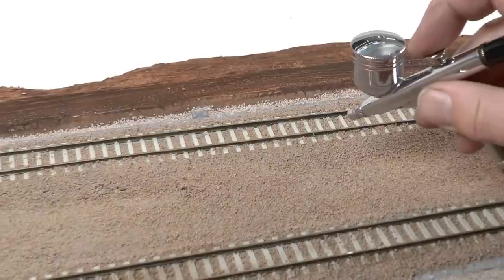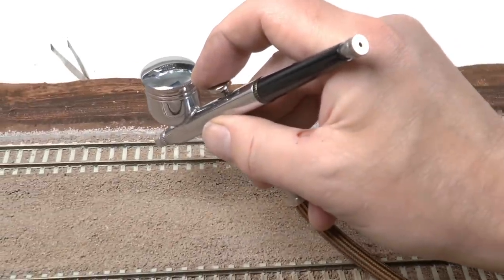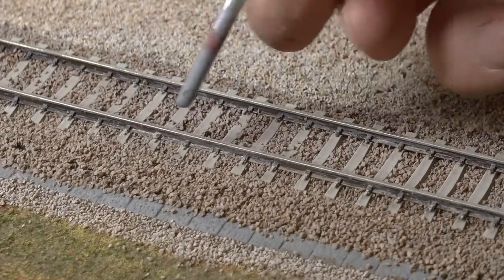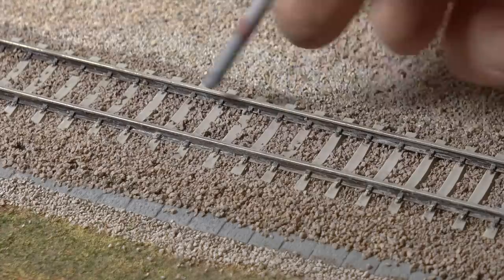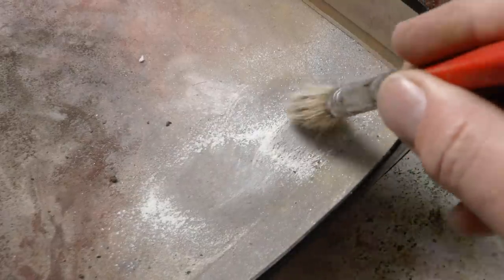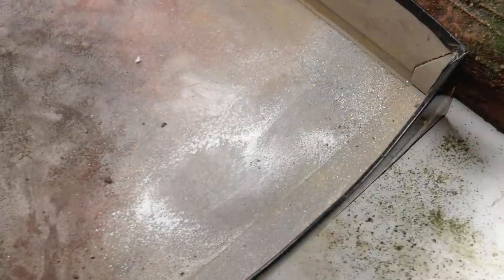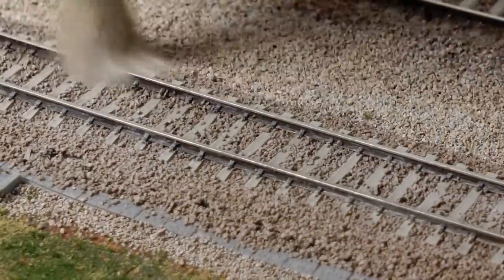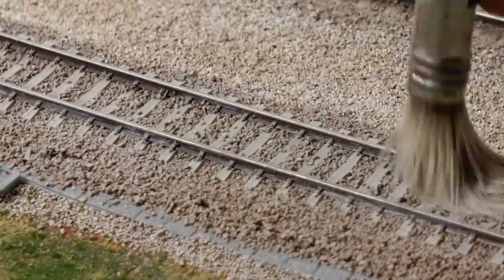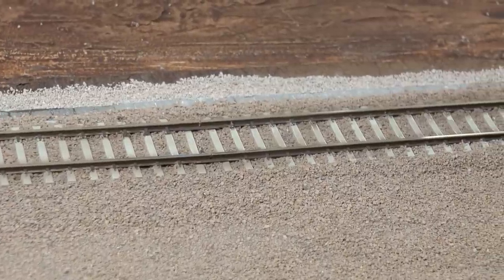Then we can airbrush the rail sides with Burnt Umber Brown paint. Now I want to highlight the edges of the ties as well as the pattern molded into each tie. For this I use the same color pigment or pastel chalk powder. This powder treatment will add the contours but also give a more stone-like texture to the surface. And it looks kind of nice.